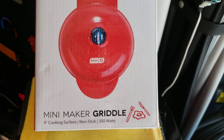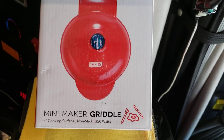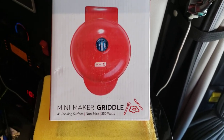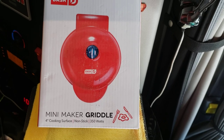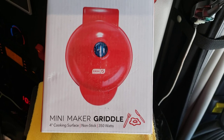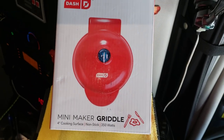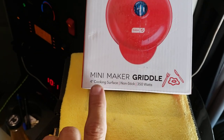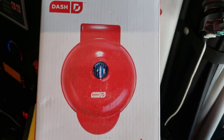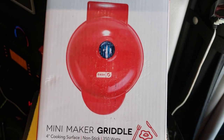In this video I'm going to show you how easy it is to make scrambled eggs or a fried egg - whatever you like - when you have a couple minutes in your semi truck. This here is a $5 little mini griddle. You can find these at Walmart or Target, it's a mini maker griddle. Just plug it in and rock and roll.